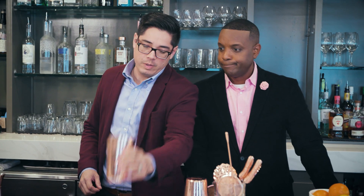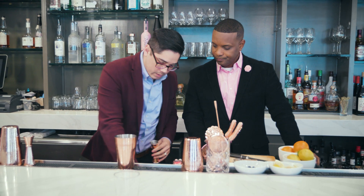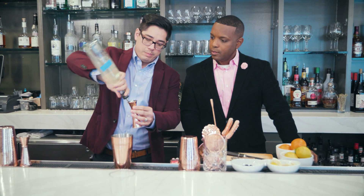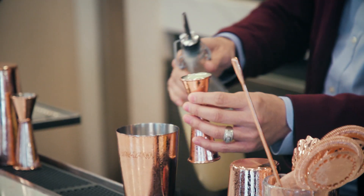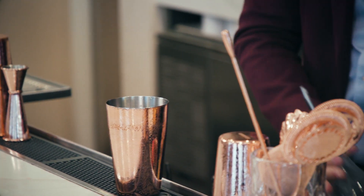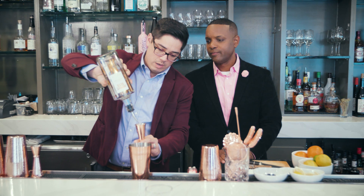First, what we're going to do is take your tin and grab a couple lemons. You want to muddle it because you want to get the essence of the oils out of the lemon. Then we're going to take simple syrup — it's basically 50% sugar and water — an ounce of that as well. That's fresh squeezed lemon juice. Then we're going to take our vodka, two ounces, all the way to the top.